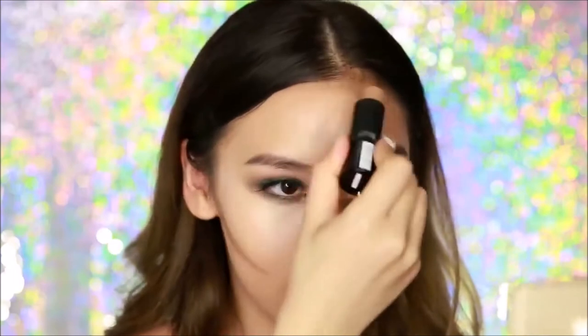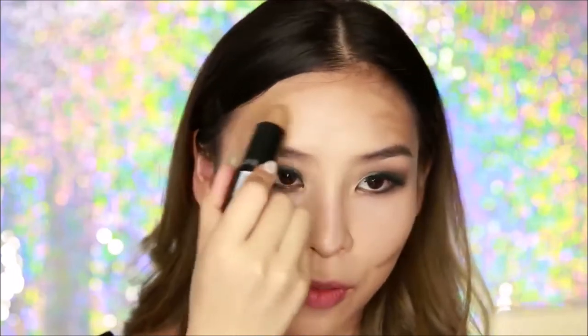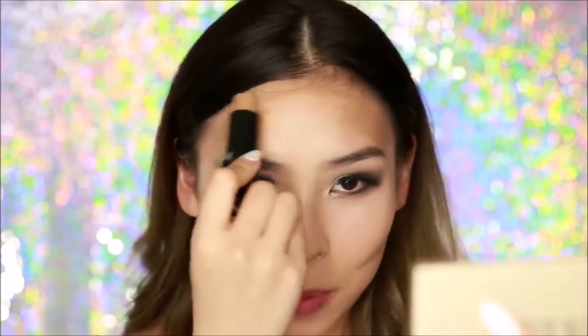Next I'm going to move on to my forehead. I always like to contour around the perimeters — this part doesn't have to be very neat because I'm going to blend it. I just do the perimeters and shade in the sides a little bit to make my forehead look a bit smaller.